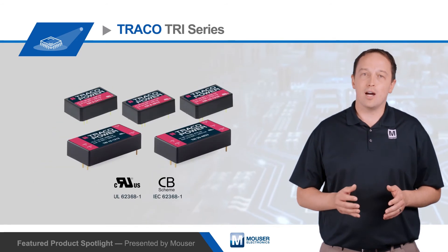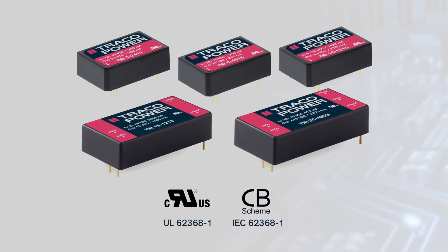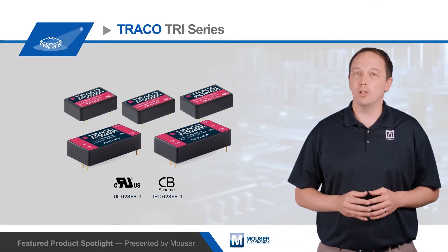The TRI series is offered with outputs from 5 to 24 volts DC, with dual output options for plus or minus 12 and plus or minus 15 volts DC. They offer plus or minus 1% output accuracy and line and load regulation as tight as 0.5%. They can operate at up to 90% efficiency and have no load power consumption as low as 96 milliwatts.